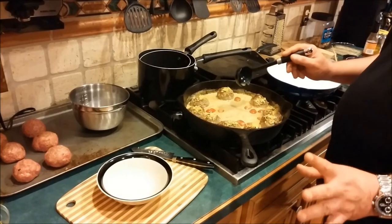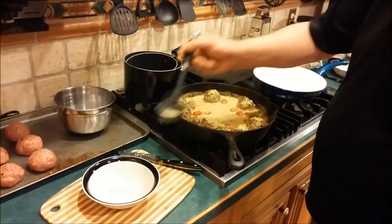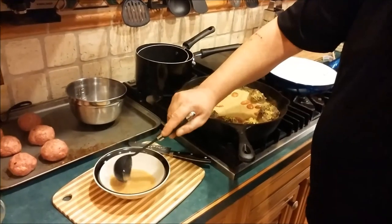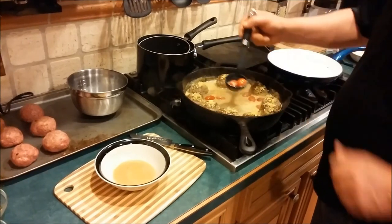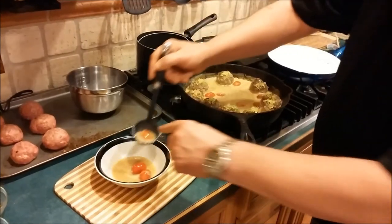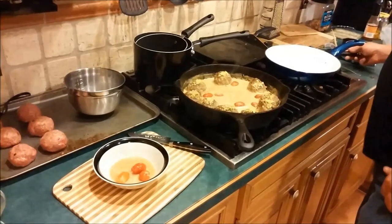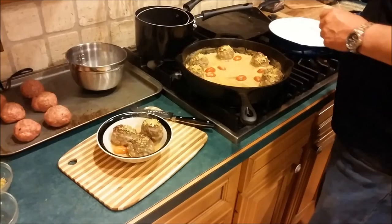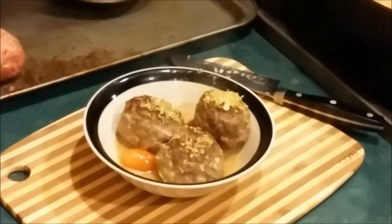We're seconds away from sampling this. To serve it up, take some of the broth and put it in the bottom of the bowl. Take a couple of the cherry tomatoes, then take some of the meatballs — and that's it folks. We're going to eat some of these and we'll tell you how they came out.